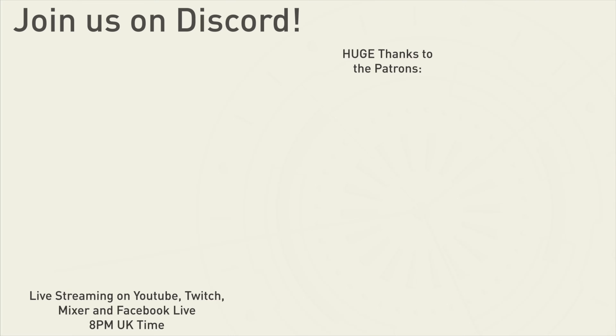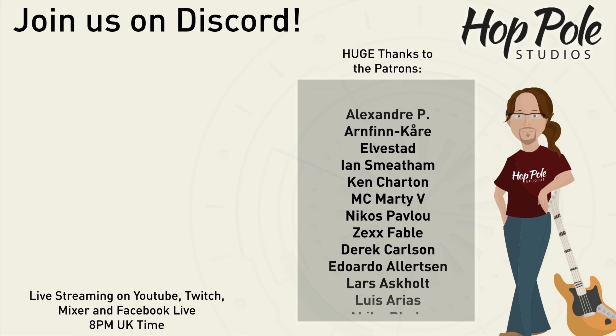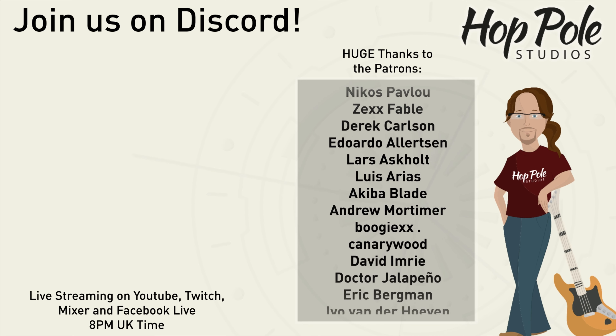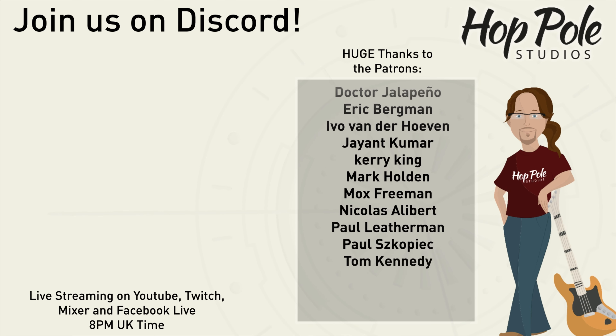Anyway, I'm rambling and I'm tired, so I'll see you all in the next video. Goodbye. That might be the end of the video, but if you fancy carrying on this conversation, we have a Discord server — link is in the description. We're also on Patreon, which is something you can really help us with. We're also on Facebook, Instagram, and Twitter at Hop Pole Studios. See you there.